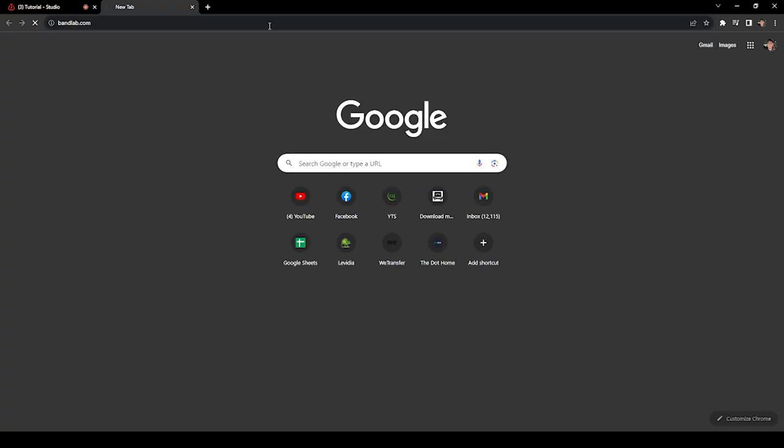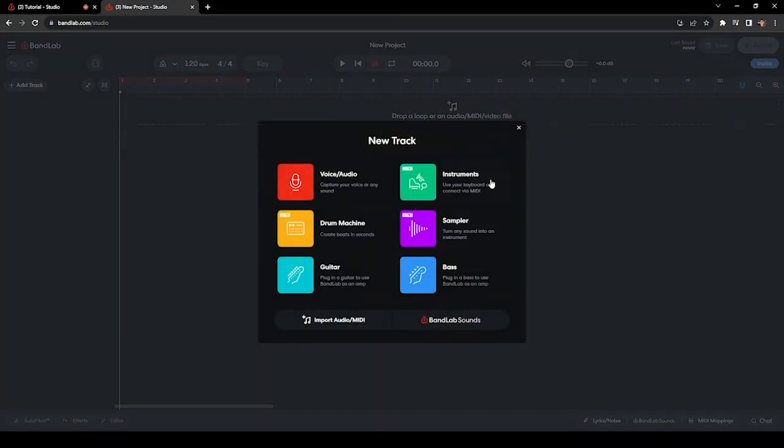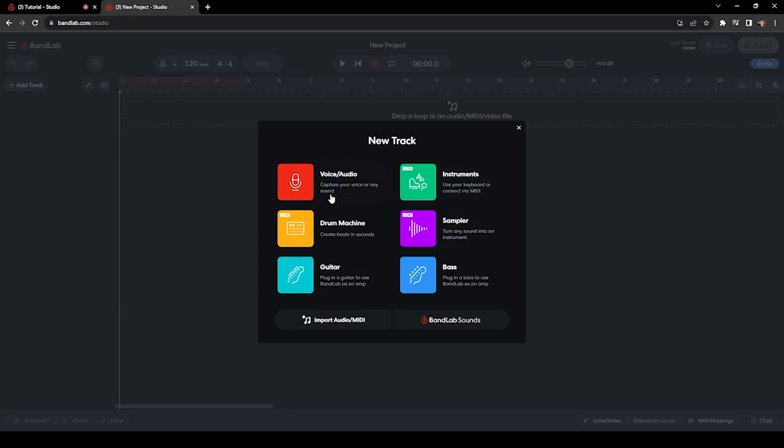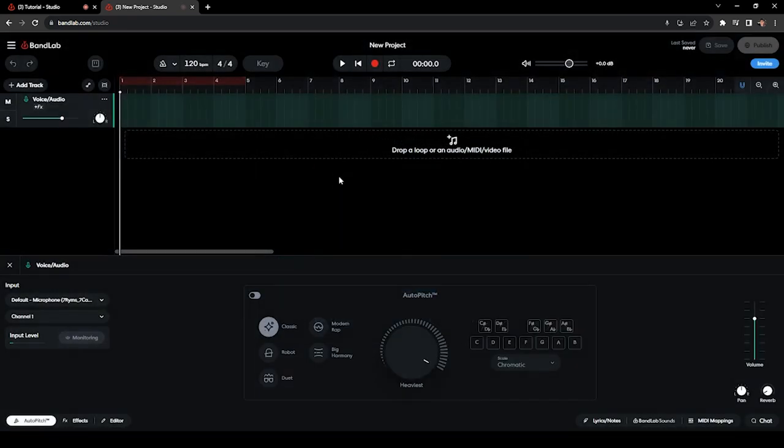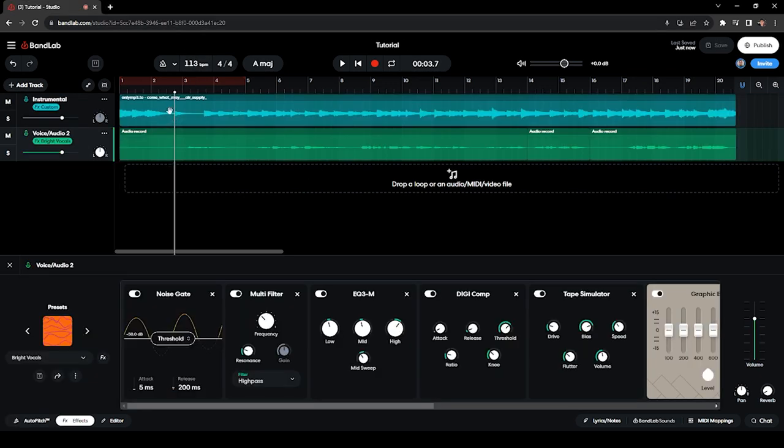First you go to bandlab.com, click on Create, then New Project, and it should bring you to something like this. Go to Voice and Audio — this is how it would look like. You just need to drag the instrumental that you've downloaded from YouTube over here, and then you start recording your vocals by adding a track.